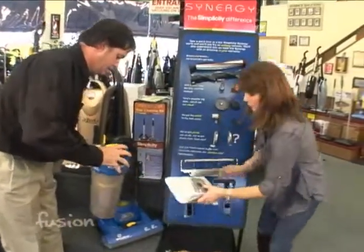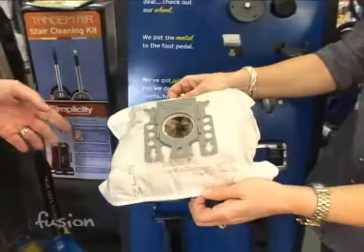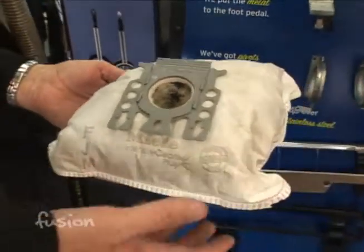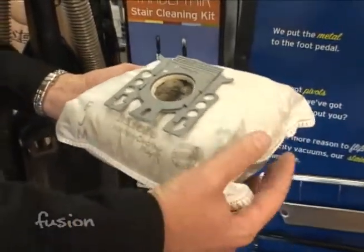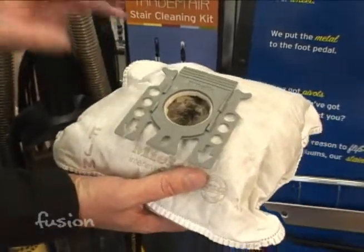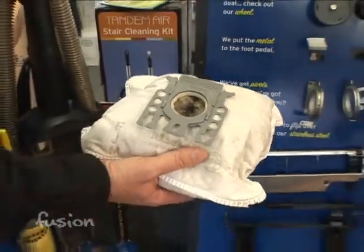Now here's a bag — this is kind of a typical vacuum bag. It's full, and that's what some people do: they let their vacuum bag get too full. It's very important not to let a bag get over full because it cuts your air flow down to your vacuum cleaner, which really will cut the cleaning ability down.